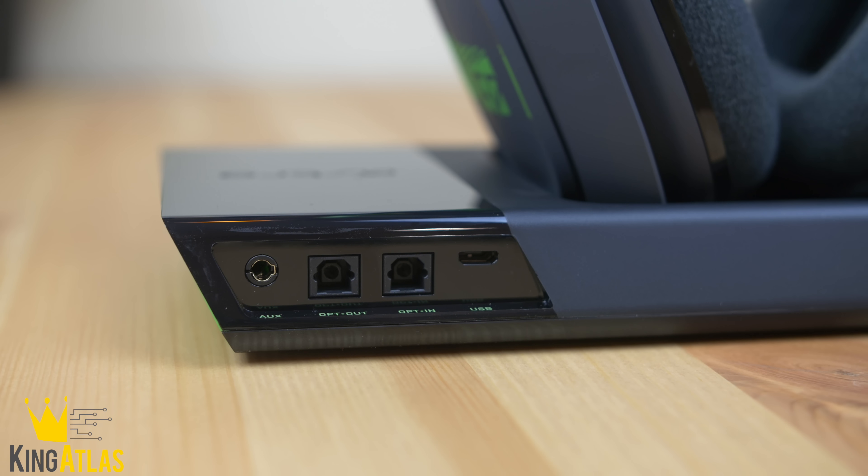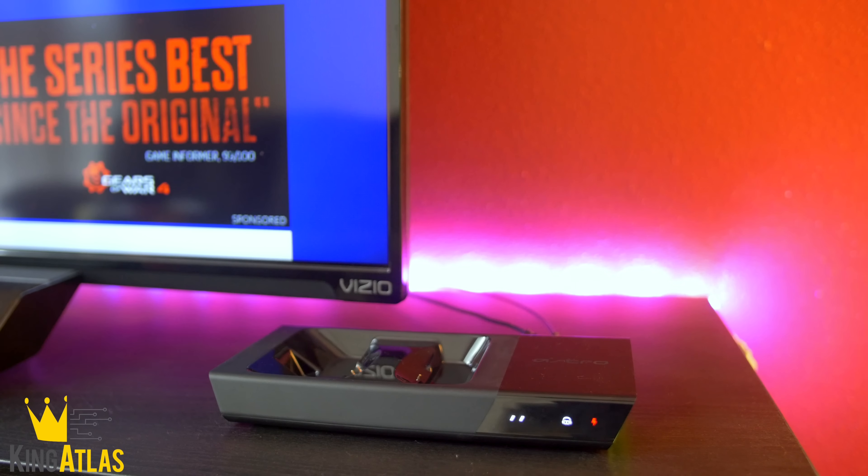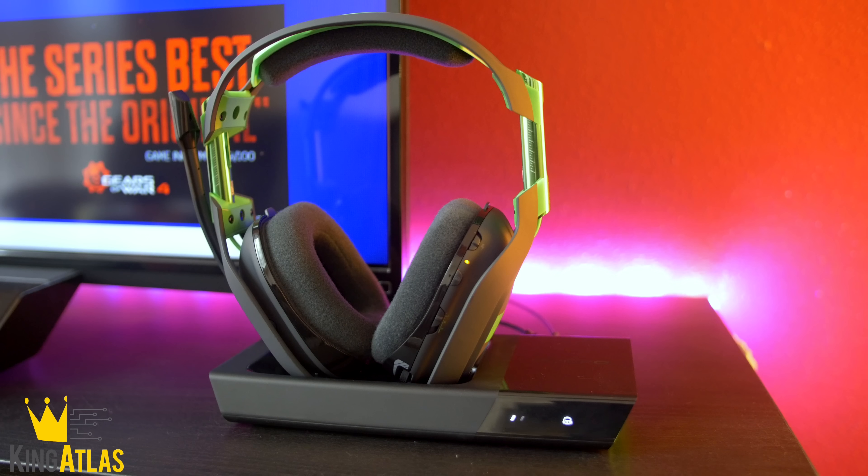Installation is actually very simple — all you have to do is plug the optical cable and the micro USB cable into the back of the charger and into the back of your Xbox, and you're all set to go. Functionally, it's really nice to have this feature.